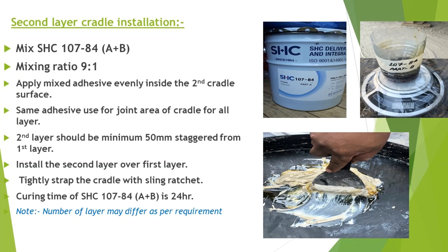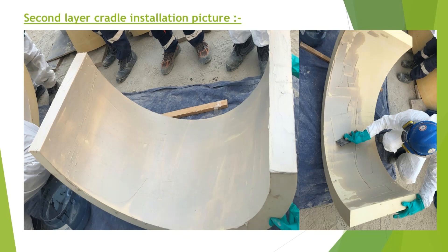Note: the number of layers may differ as per requirement. Second layer cradle installation picture.